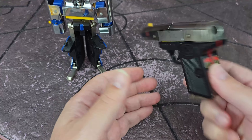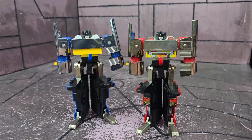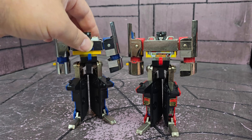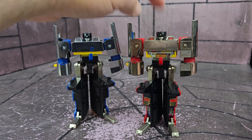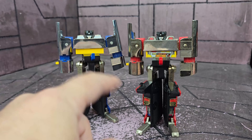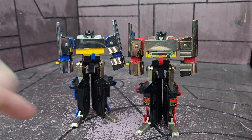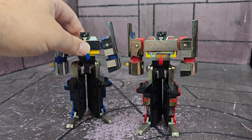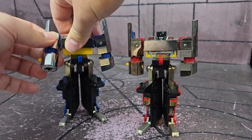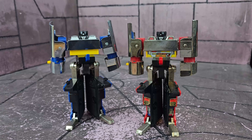Here they are in robot mode and they are pretty much exactly the same. The only issue I have on the KO is that the chest is a little loose, whereas on the original it slides up perfectly. There's no factory-applied sticker on the KO — it does come in the sticker set and I might apply one, but it is a little loose. Other than that, all the joints are really tight on the KO — super duper tight, everything.